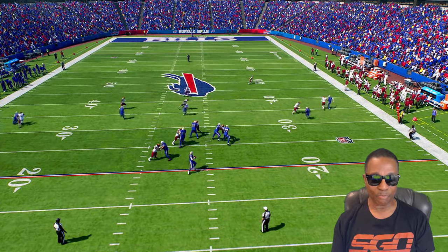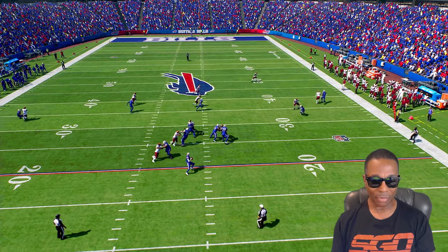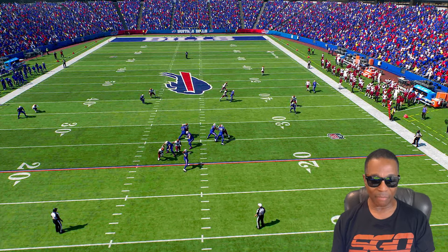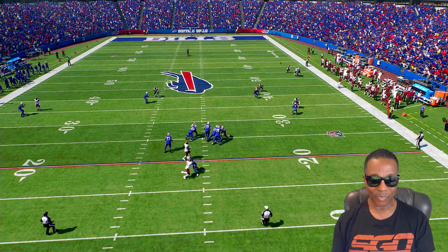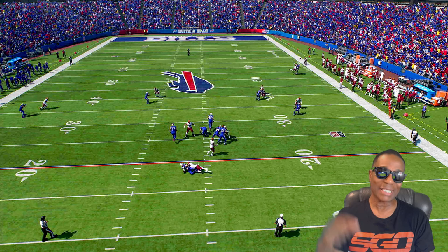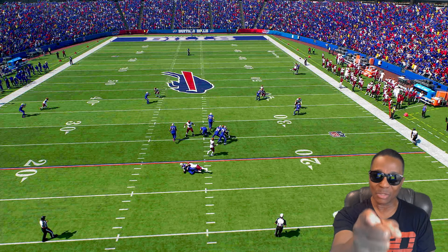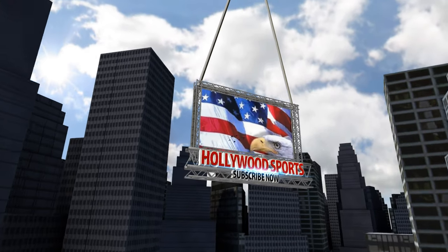Josh Allen was getting pressured right here — look, he's coming at him right there, made him get rid of the ball a lot sooner. That's beautiful defense. I don't know what else to call it. I'm Hollywood Sports — let me know what you think and I will see you on my next video.